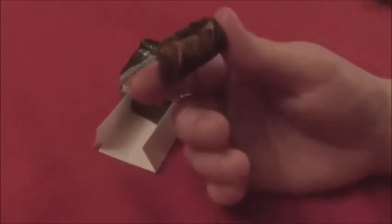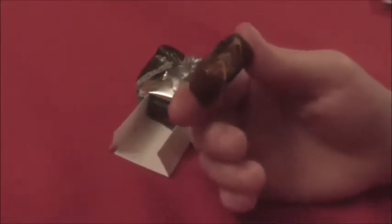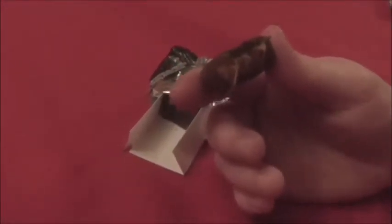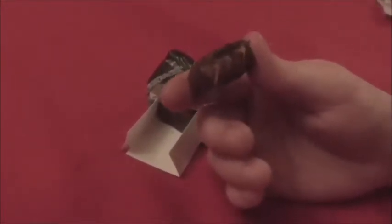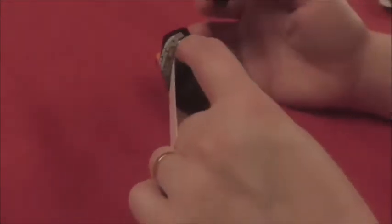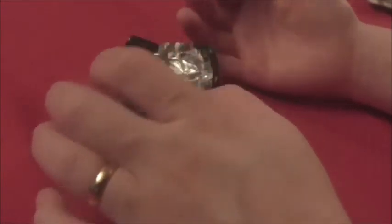I'm definitely getting mostly caramel flavor — I'm not tasting a whole lot of chocolate except when I took the first bite. But if you're a caramel lover you're probably definitely gonna like these. It's nice and smooth and creamy and it's not bad. It's kind of small — you only get two little bites.